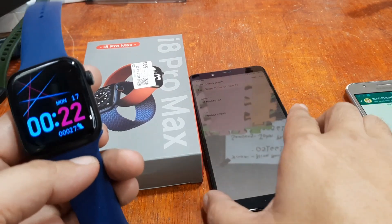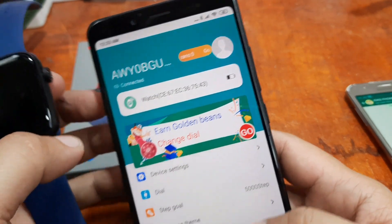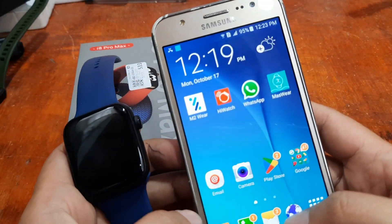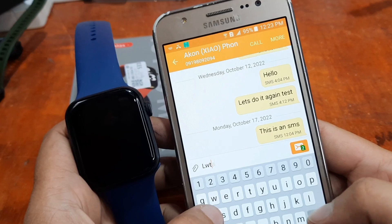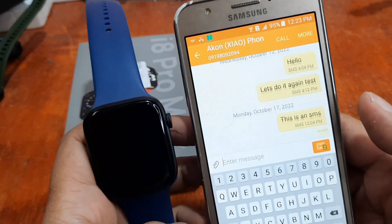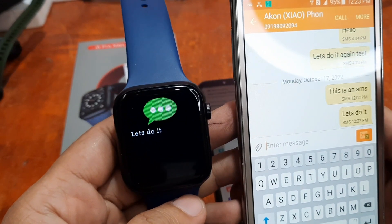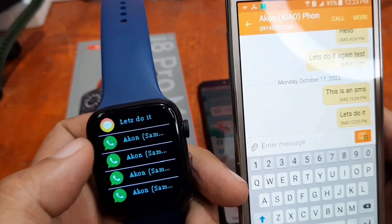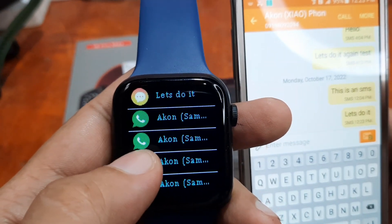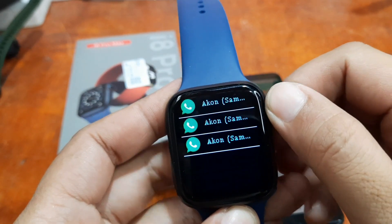We are connected. Let's go first with SMS messages and let's try if it's going to work. As you can see we have the notifications — you can read them directly here on the smartwatch. There is a separate icon for each message type: we have WhatsApp and we have the SMS messages. So far it works.